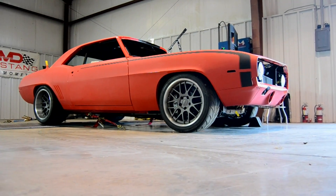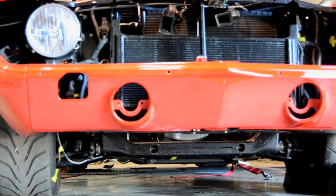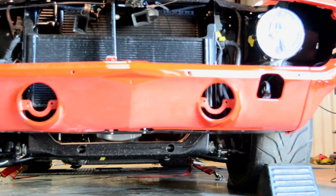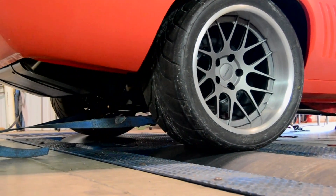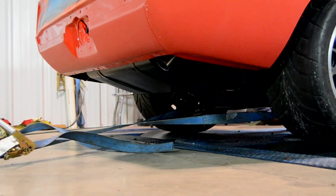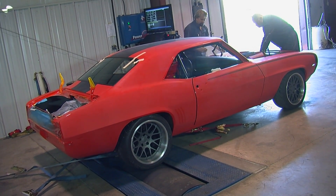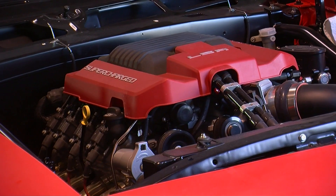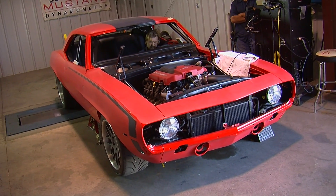Starting with the very basics — when we talk about the dyno, we're talking about what's called a dynamometer. A chassis dyno is a device that is either mobile or built into the ground that has rollers. These rollers put resistance on the drive wheels of the vehicle, and you power the car up, put it in gear, and spin the rollers. The computer system then measures the amount of power the car makes based on the resistance on the rollers.